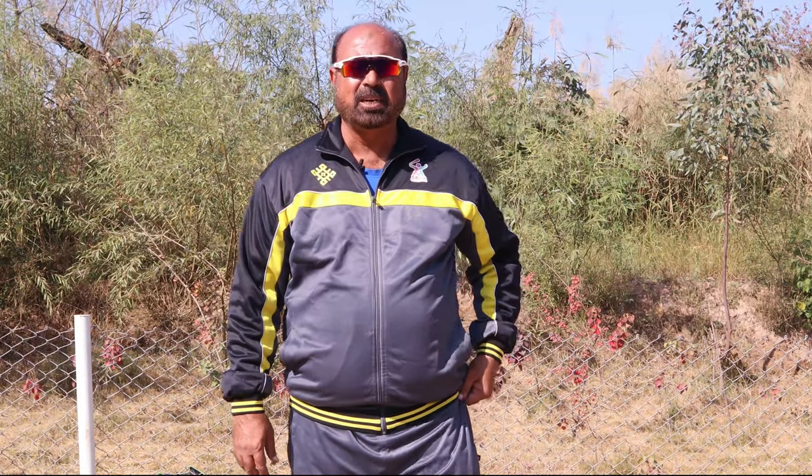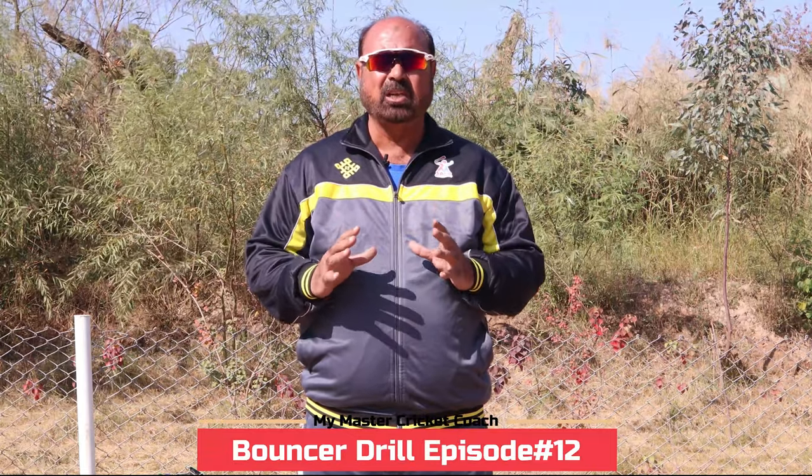Hello! Welcome to my Master Cricket Coach. And today, we will talk about the bouncer drill that I will share with you.